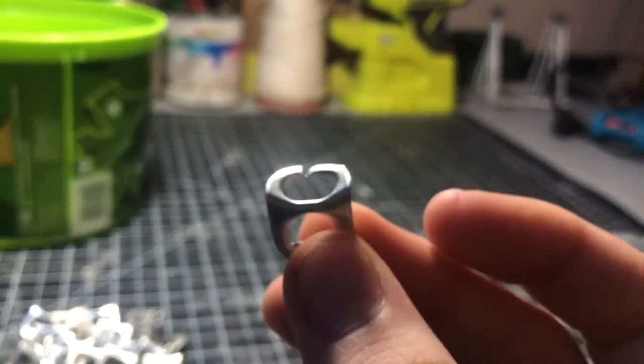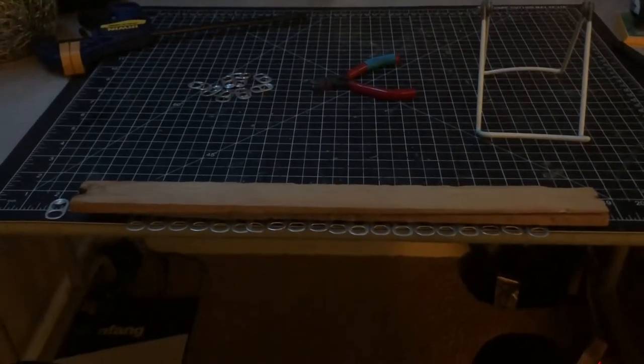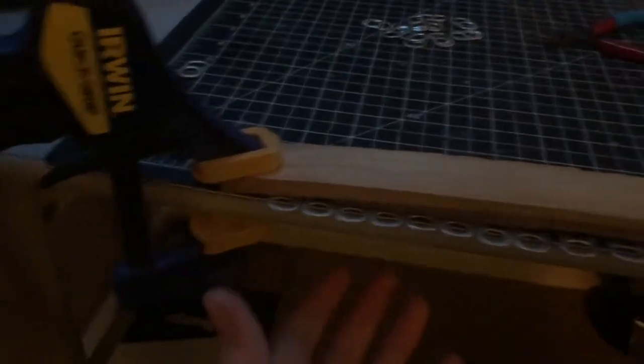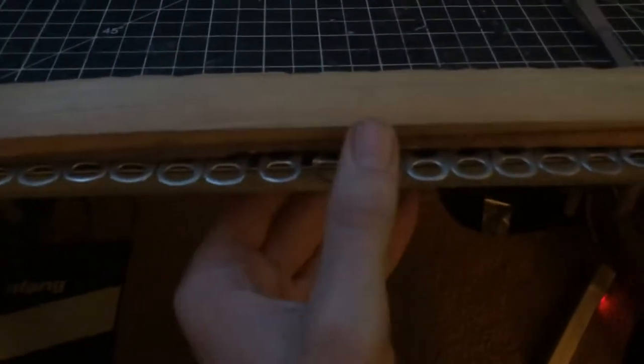The best way to bend the most tabs at the same time is to line them up on a table, making sure your edge is pretty straight. I'm using a mat here, and then I put a piece of scrap wood over the top of them only halfway, so the remaining half of the soda tab is hanging over the table.